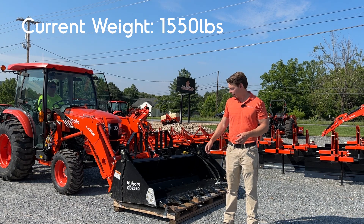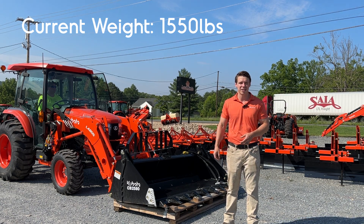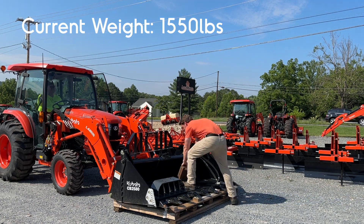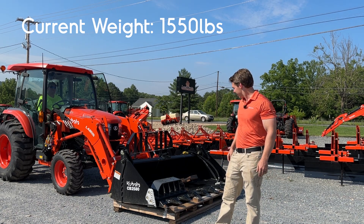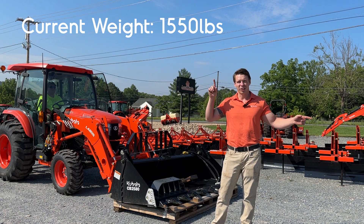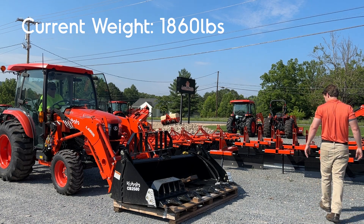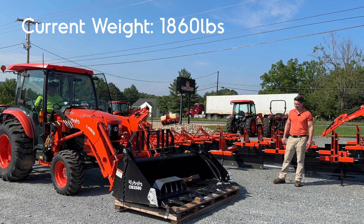That was easy, so I'm going to load maybe 300 to 400 pounds of weight on here and test it again — push it to the 1,800 to 1,900 pound range. It's 92 degrees out here right now and I'm not enjoying that. We just added 310 pounds, so if we were at 1,600 we're now at about 1,910 — pushing that 2,000 pound range. Chris, go ahead and pick it up just a foot or two and see what it does.